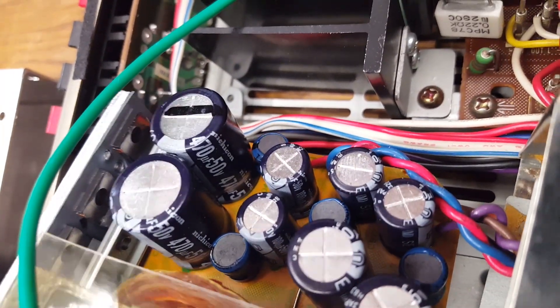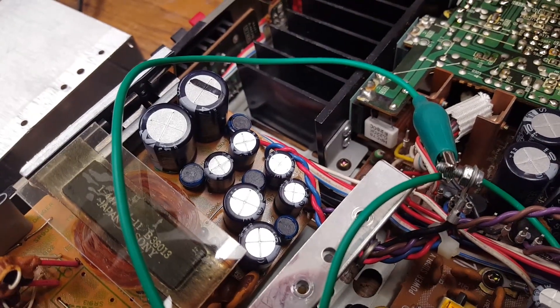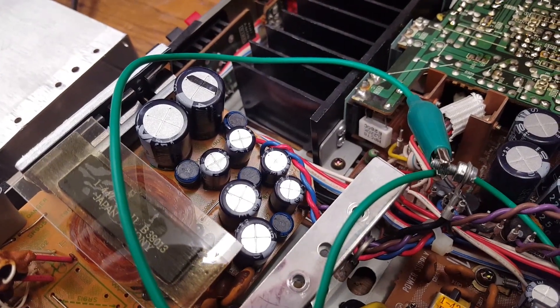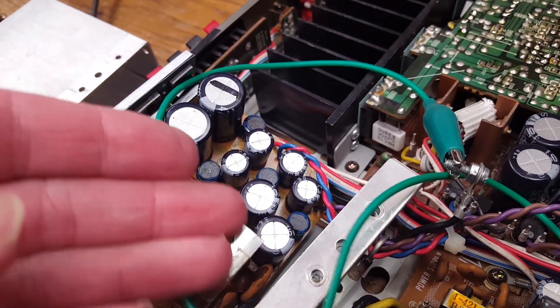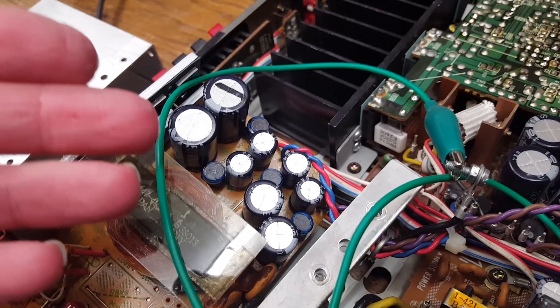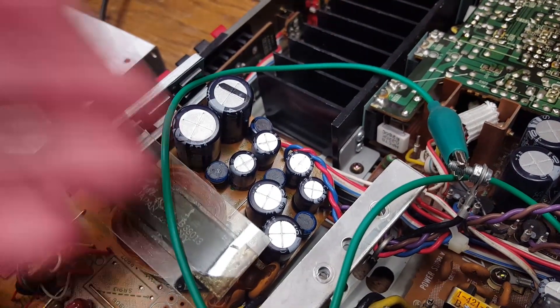Nichicon — so they should be fine. I haven't unsoldered anything to test them, but even if the ESR on those was a little high, there would still be some sort of output voltage. High ESR alone would not completely prevent the supply from working.